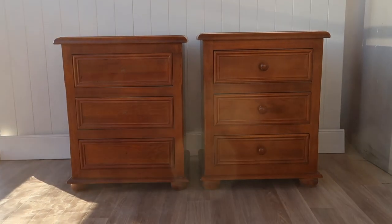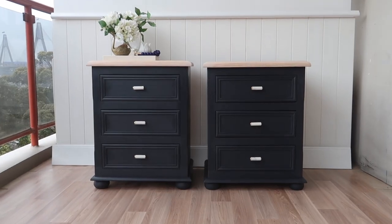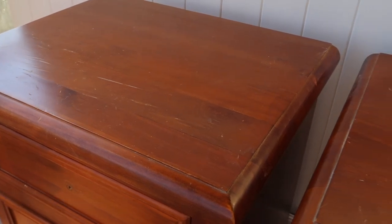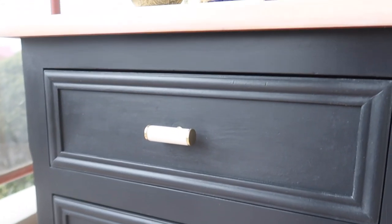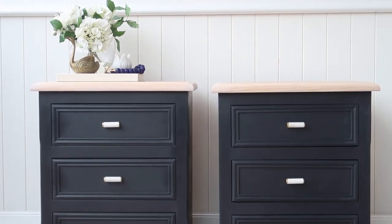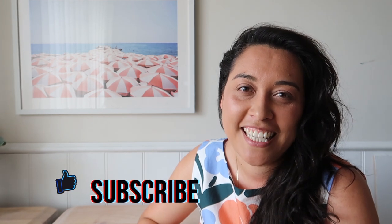And without further ado, let's go to the reveal! What a transformation — this piece has gone from outdated, brown and slightly drab into something really stylish, modern and refreshed. I'd love to hear your thoughts about the colouring and the hardware choices. When refinishing and flipping furniture I love to add different textures and finishes. By incorporating the marble hardware I'm adding something more luxe and tactile, and it pairs really lovely with that whitewash timber top as well. If you want to stay tuned for more furniture flips, styling and DIY designs then hit that subscribe button. Thanks for watching and I'll see you next time!